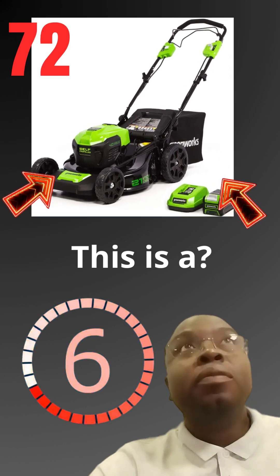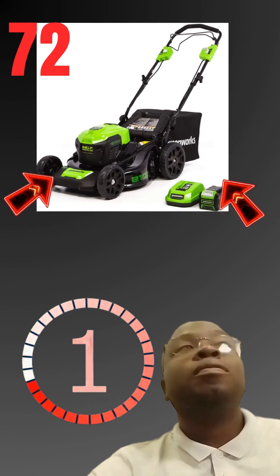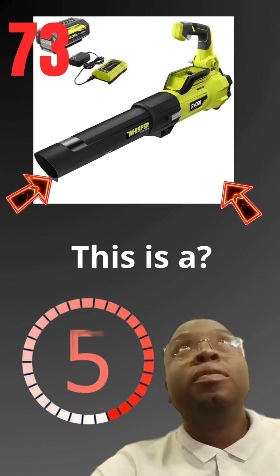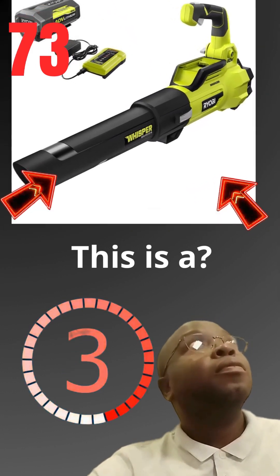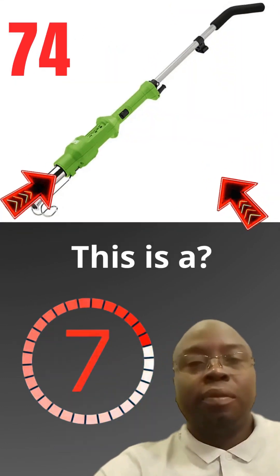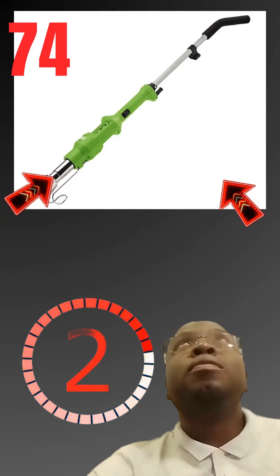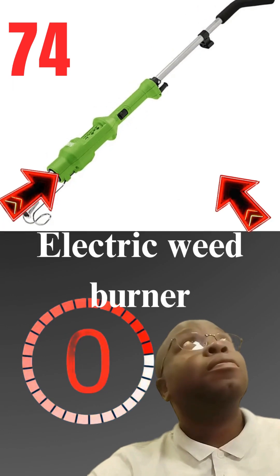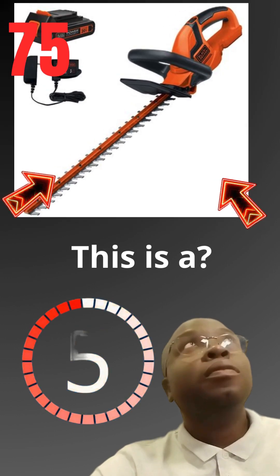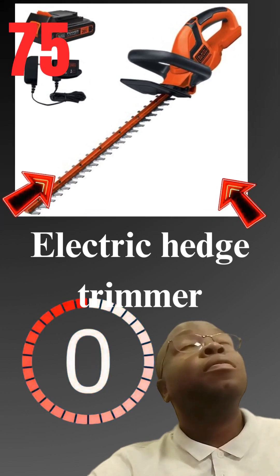This is a electric lawn mower. This is a electric leaf blower. This is a electric weed burner. This is a electric hedge trimmer.